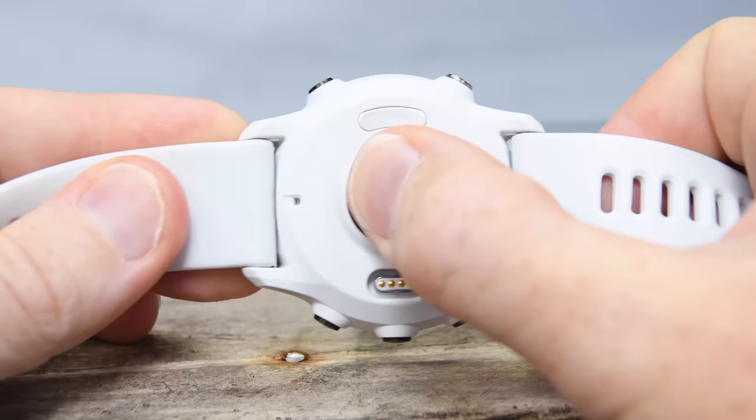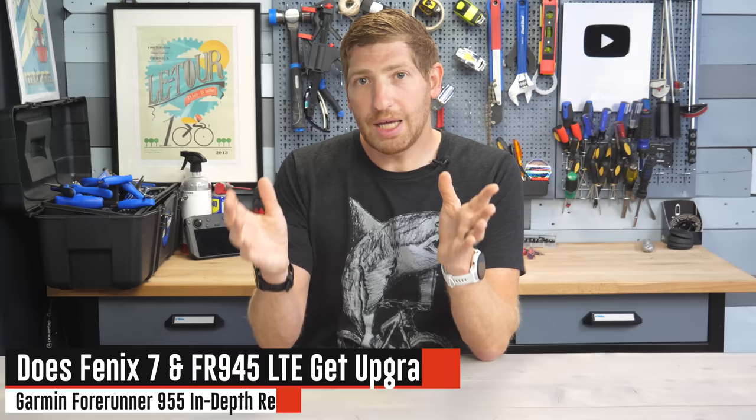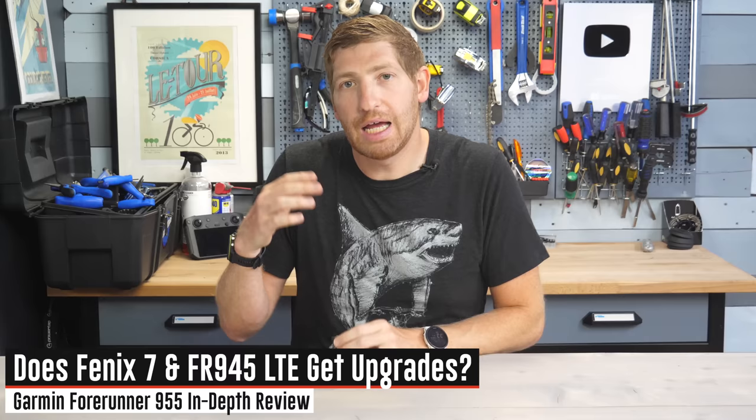The last bit of newness before accuracy: the optical heart rate sensor on the 955 is Garmin's Elevate V4 — the same sensor we've seen for the past year or so. There's no word on whether this particular optical heart rate sensor supports ECG, which is something that leaked for the Venue 2 Plus. It's simply not on the 955 and Garmin isn't saying either way.